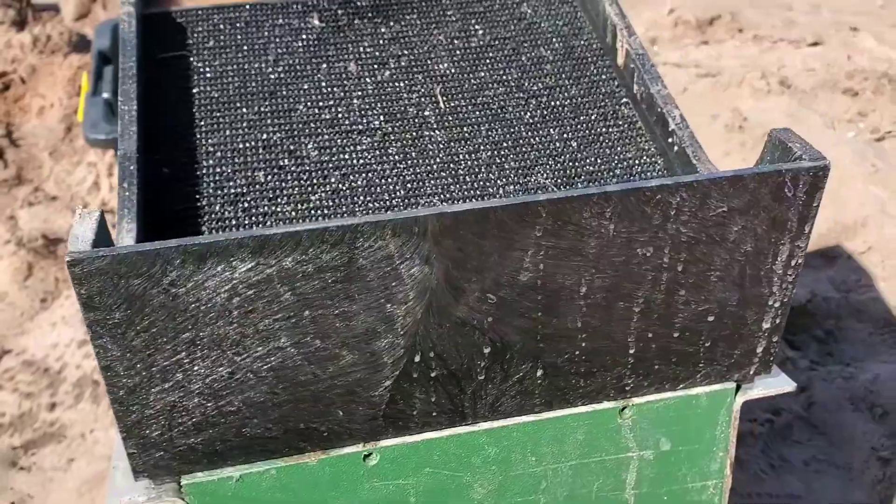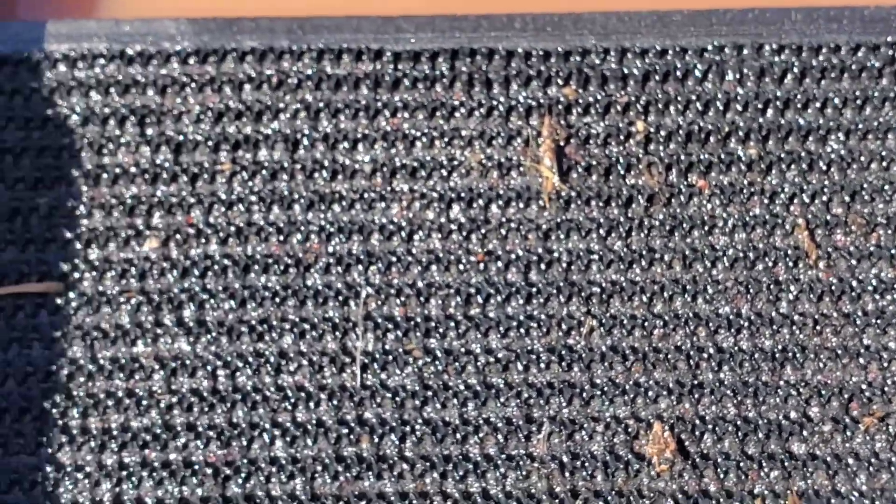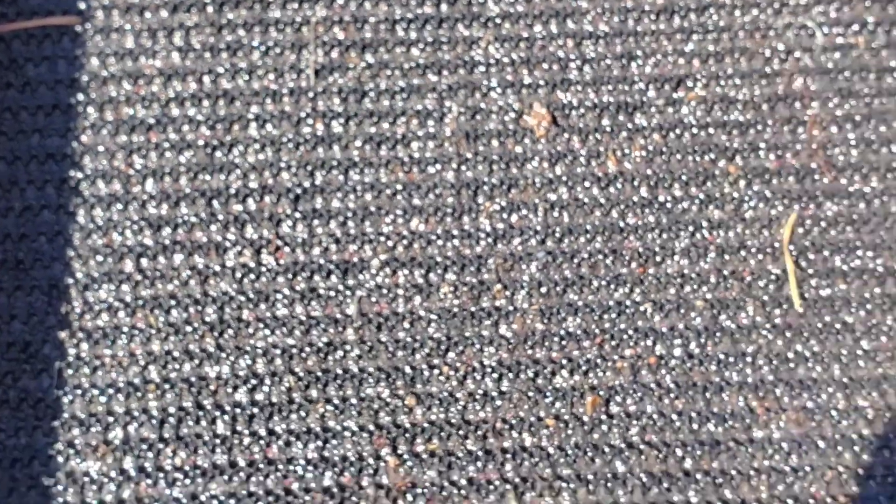I forgot to turn my camera on doing this cleanup, but we got two trays cleaned up so far. Just look at all these little garnets in here. This is the bottom tray — I did see a few pieces of gold up in the upper part. We'll get it cleaned up, take it home, and run it through our cleanup sluice that we got from Infinity Prospecting and see how we did for the day.